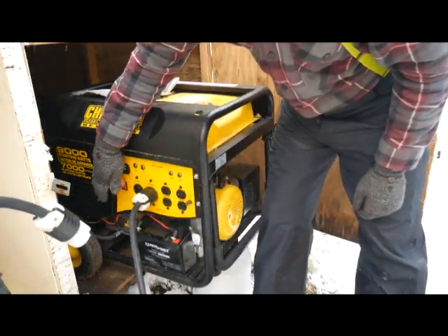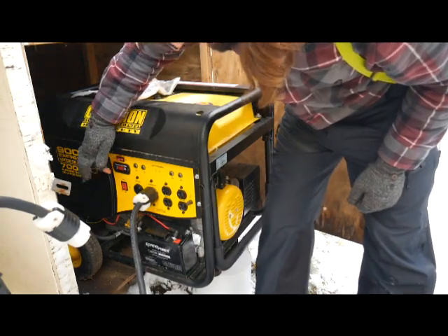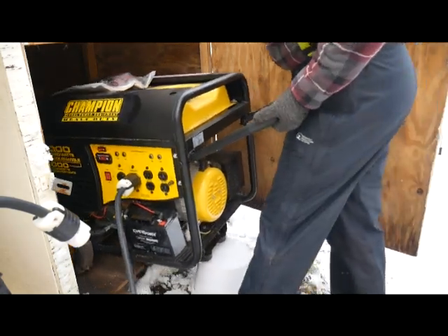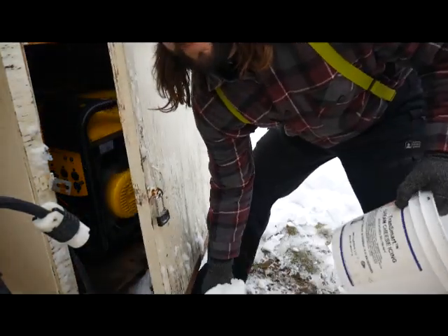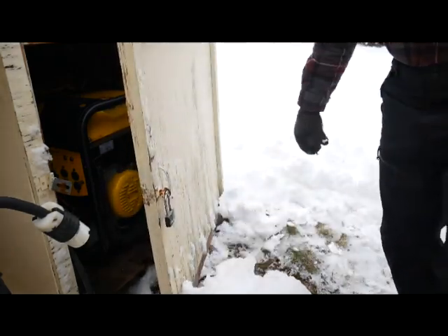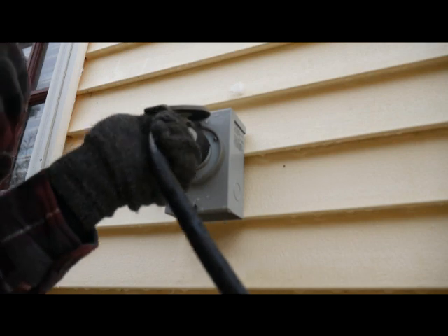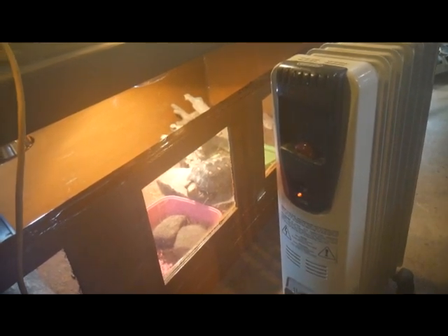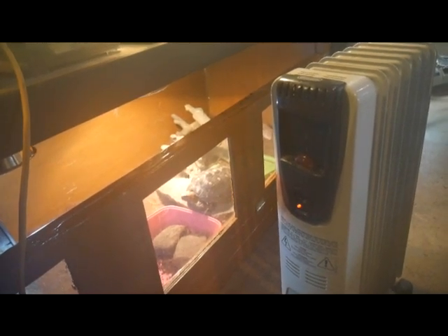I switch it on and everything is running in the reptile room — everyone looks happy. The space heater is on, all the lights on timers, and the heating pads. You can hear the generator in the background.